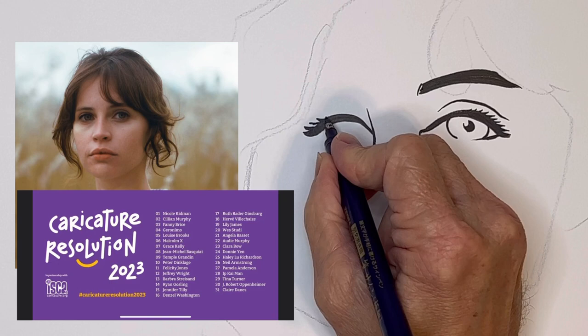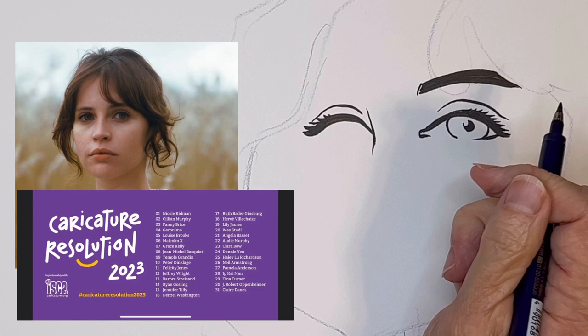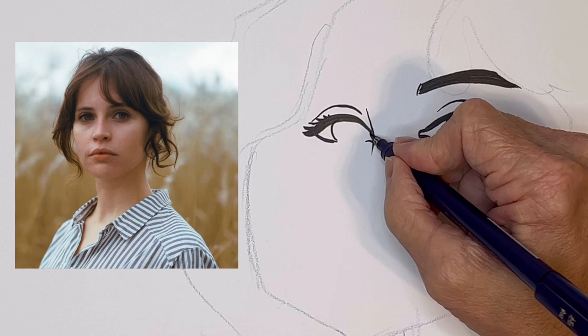There is a caricature resolution for 2023 going on right now, and this lady is on the list. Her name is Felicity Jones. I haven't seen her in many movies, but she's in a Star Wars movie called Rogue One. This photo is not from the movie — I thought her hair looked interesting in this photo, so that's why I chose it.